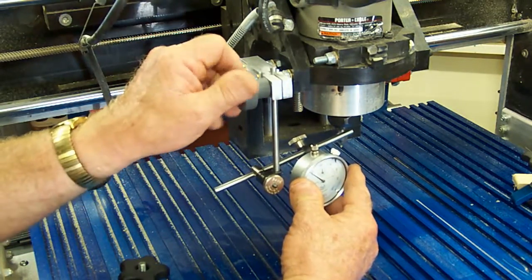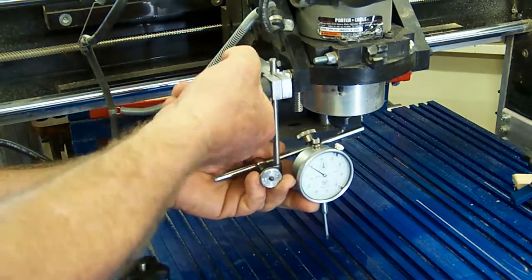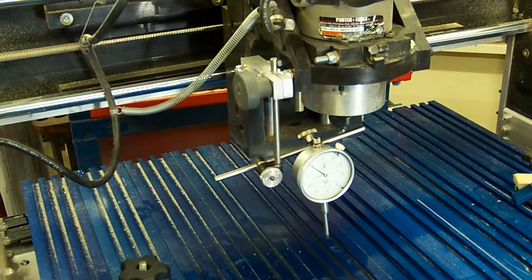The knurled locking knob allows easy adjustment or removal of the assembly. Note that the assembly should be removed from the Shark while the router is in operation to prevent damage to the indicator.